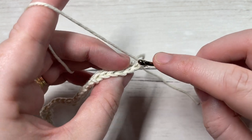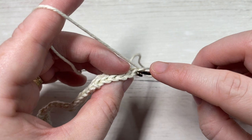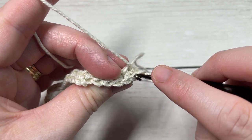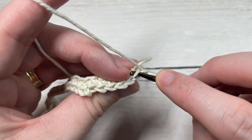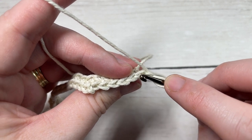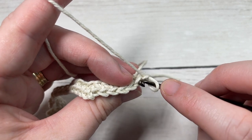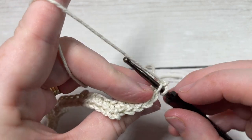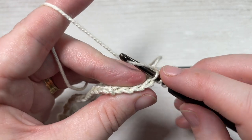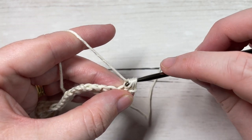You're going to work a single crochet 2 together in the back loop only over the first 2 stitches. Looking at your stitch, you have the loop closest to you and the loop furthest away — that furthest one is your back loop only. You'll be working in the back loop only throughout the pattern. To work single crochet 2 together: insert your hook into the first stitch, yarn over, draw up a loop, insert your hook into the next stitch in the back loop only, yarn over, draw up a loop — you have 3 loops on your hook — yarn over and pull through all 3 loops.